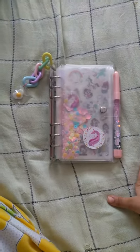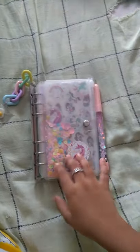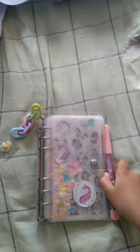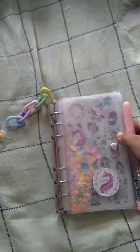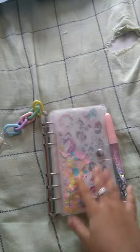Hey guys, welcome to Kabya's channel, this is Kabya. Today I want to review my new binder. I just brought it, and if you really wanted this you can check the link in the description box. So I want to review my binder — I just got it today.